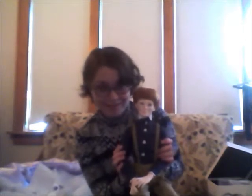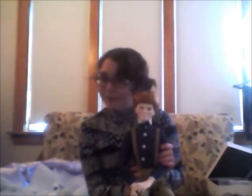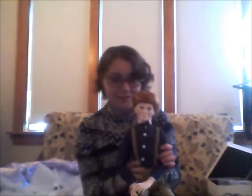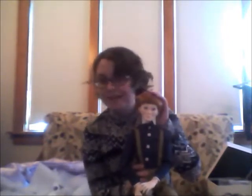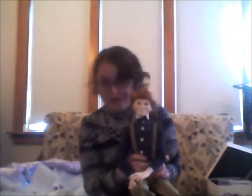He was supposed to be a practice head. But the moment I got him out of the box, I realized that I would never be able to treat him as just a practice head. Even blank, this guy has way too much personality. So I'm just so happy to have him on a body.